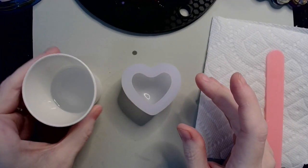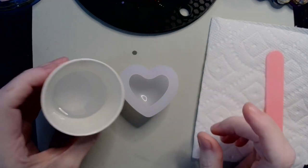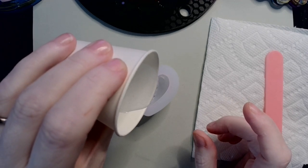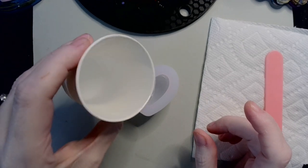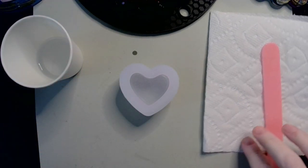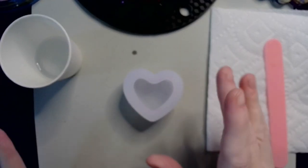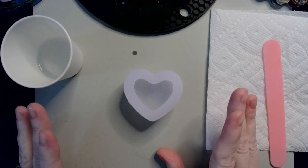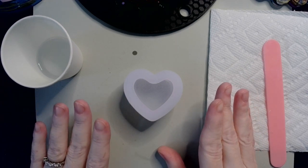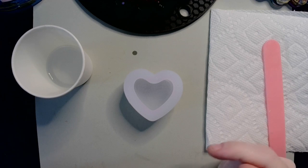I have one ounce of my Fui Tim 1-to-1 here that I have already mixed up, and my puffy heart marshmallow mold. So what I'm going to do is pour about a little more than half in there, and I'm going to save the rest for the next step. Now I want to let this sit and thicken up — probably about 45 minutes or an hour — so I can do the next step, which is installing the marshmallows.